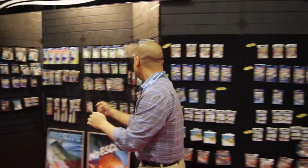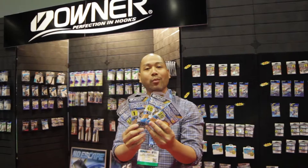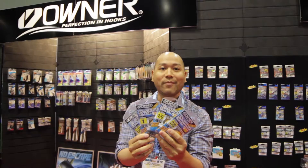And then the next product I wanted to tell you guys about is one of my favorites. Owner's K-hooks — we're calling this an Inshore Slam Pro Pack. Available in sizes 2 all the way to 7-aught. So live bait anglers fishing bigger live baits like Croker, Big Menhaden — we've got a real wide gap.